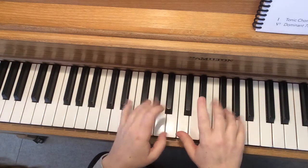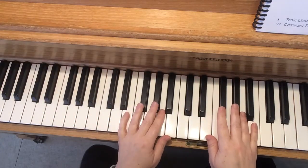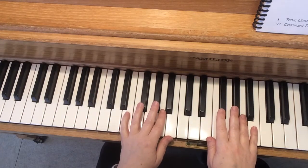Hello everybody. This is my piano. These are my hands. Here's my face. I'm going to make a video for you for See the Pony to help you practice this.